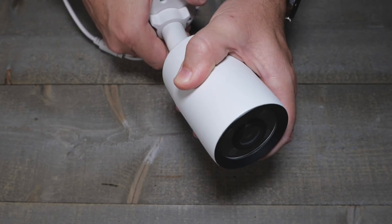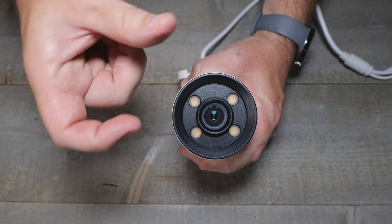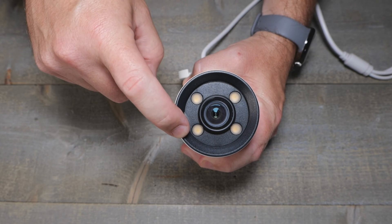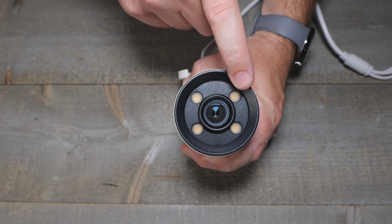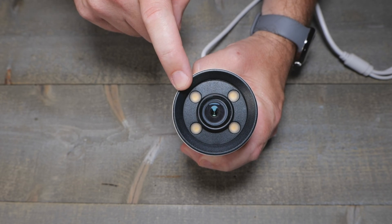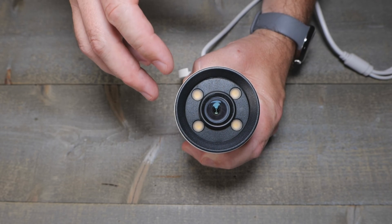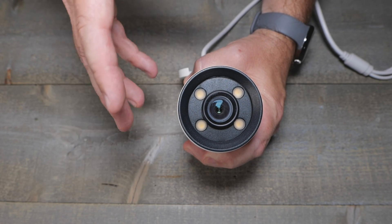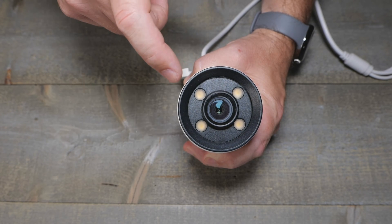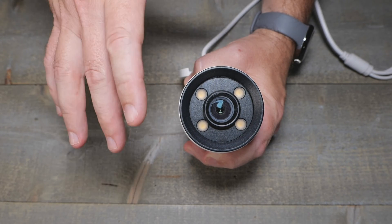Nothing really crazy about the lens. The actual physical lens looks like there are possibly warm white LEDs — all four look the same, so it may not even have IR. We've seen that on some other cameras too. I don't really like lights on all the time, but maybe they paired it so when it sees a person or a vehicle, those lights come on to help assist.